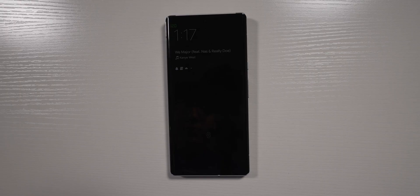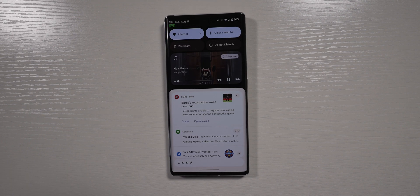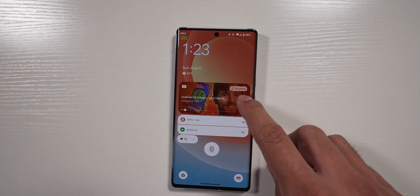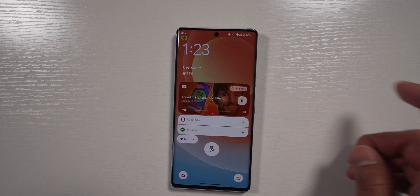Now for some of the other features I noticed in Android 13. Number one is the new media player widget that shows up on your lock screen and in your quick settings — it uses the album cover or a thumbnail of whatever you're listening to, whether it be YouTube or a streaming app like Apple Music. I did notice with Apple Music there's a bit of a delay when pressing pause or play, which I think is more of a third-party issue. When using YouTube Music or YouTube itself, it's pretty responsive. It also shows a new animation for playback progress, which looks pretty interesting.